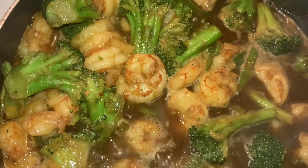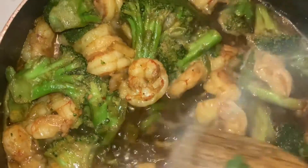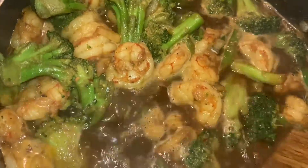Alright y'all, my shrimp and broccoli is coming together pretty good. I do got to take some of this liquid off — that liquid is a little bit too much. But it's coming together pretty good, it really is.